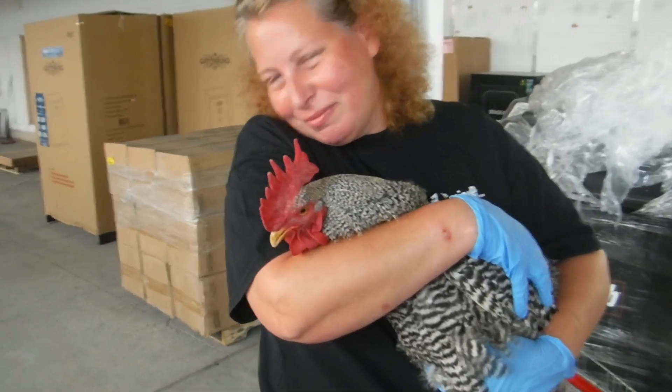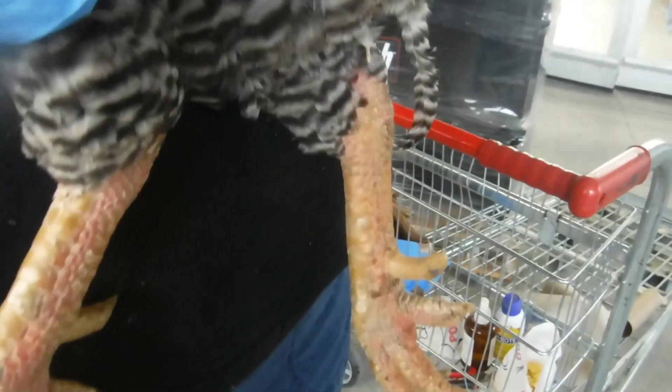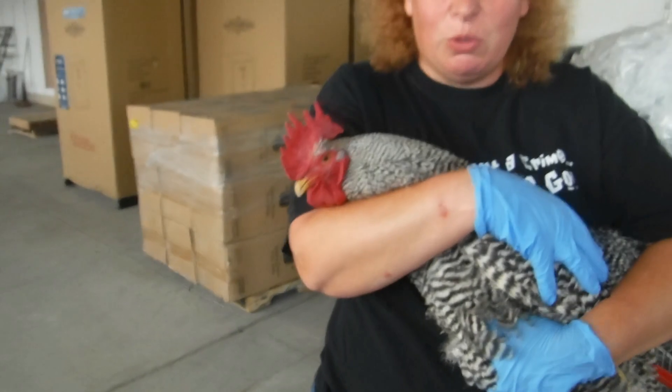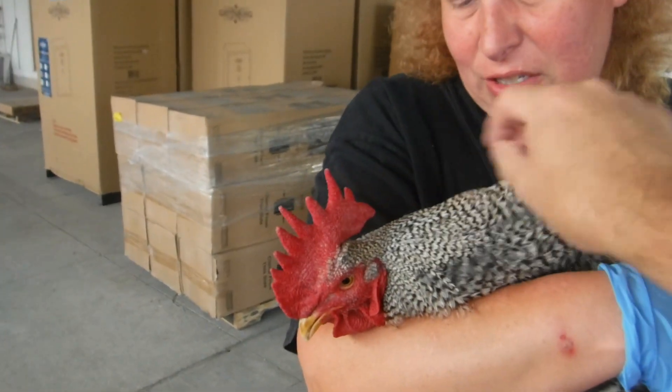And this is Rudy, and Rural King is kind enough to let us come in and take care of Rudy's spurs. Rudy has some large spurs, so we're just going to take those off. We took them off about six months ago, but they're very long. He's an old boy, but he's a little nervous. He can be a little aggressive, but he calms down once we catch him.